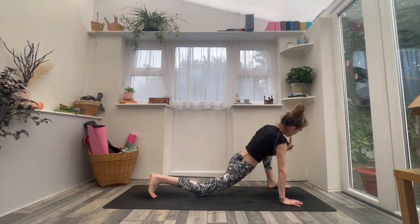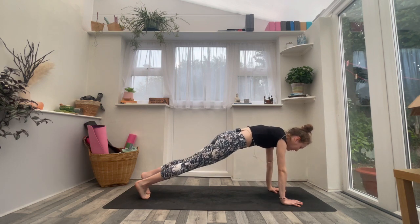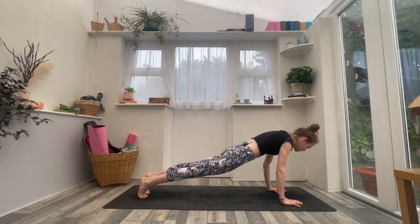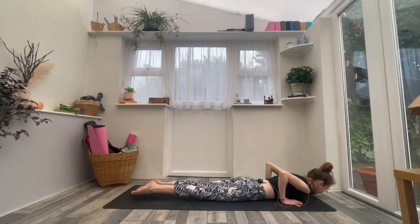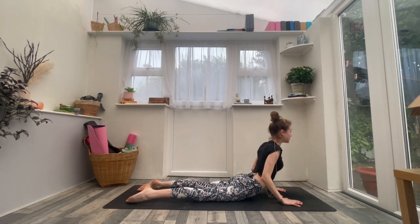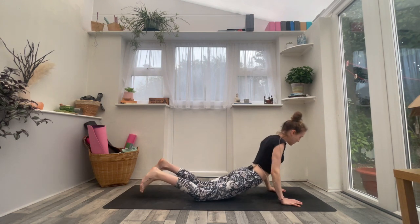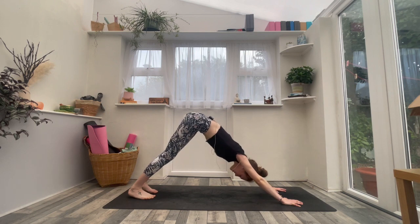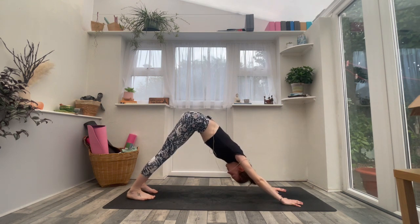Inhale, plank pose, step back. Exhale to the belly, knees can be up or down. Untuck your toes — inhale for cobra number two, really engage through the lower body. Exhale, tuck your toes, down dog, lift the hips high. Take one breath in and one breath out.